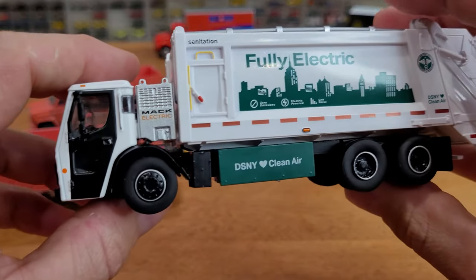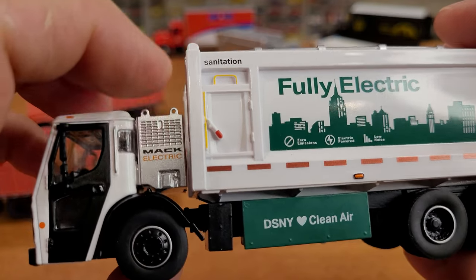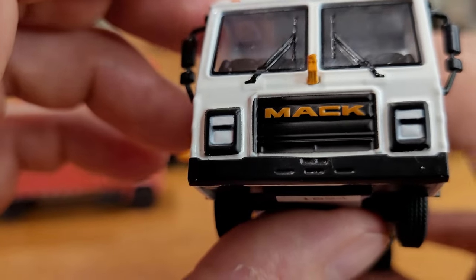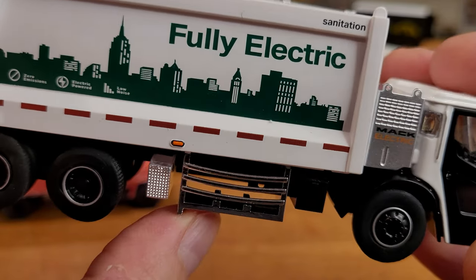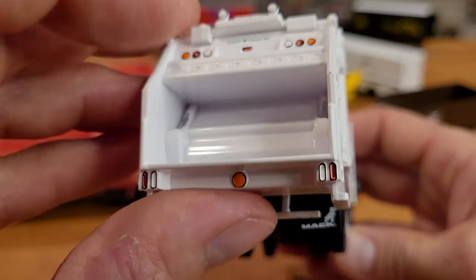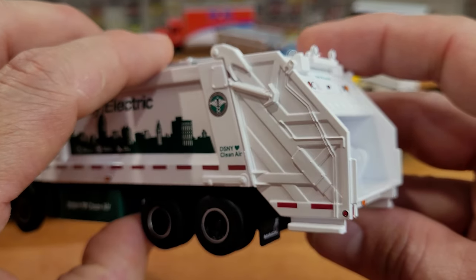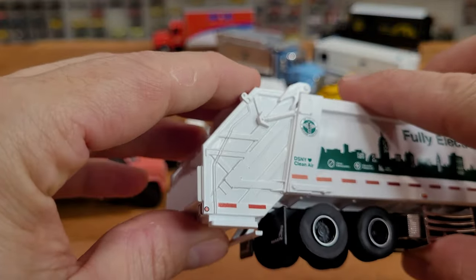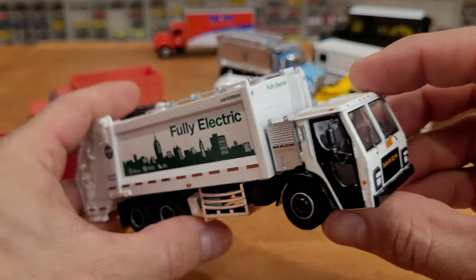Moving on to the fully electric refuse truck — DSNY Clean Air, got the sanitation placards on the sign, Mack Electric, giant generator on the back perhaps, multi-colored cab, it has an orange Mack dog and Mack emblem on the grille. I'm not sure what this container is here for — perhaps a spare tire — it's unclear to me, so you can let me know in the comments. Although this does not have any functional working parts on it, it sure shows how these trucks work. Maybe that opens up — it doesn't seem to want to open, but I think it might just be a little stiff. I do not want to break the truck moments out of the packaging.